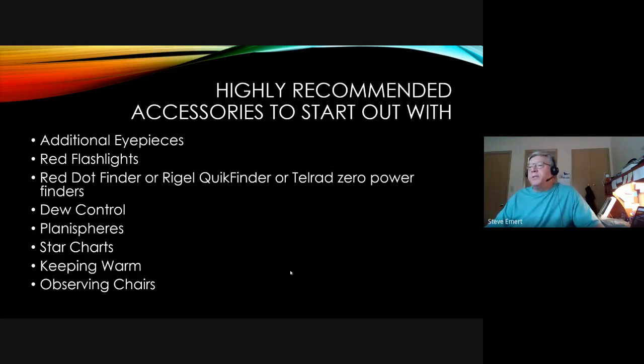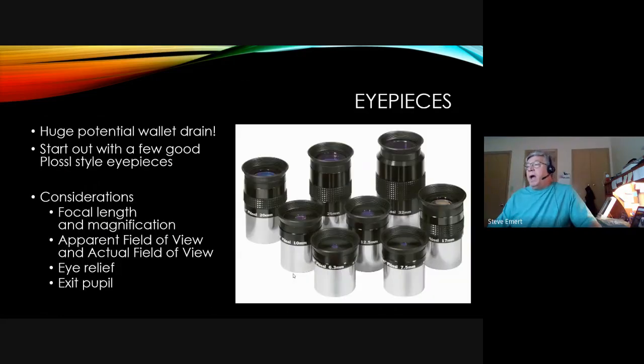Let's look at what accessories you need to start out with. Eyepieces can be a large wallet drain depending on how many and what quality you get. The typical starting eyepieces are Plossls — a four-element, two-group design with coated lenses that reduce internal reflections, giving good value for money. Key considerations for eyepieces are focal length and magnification, apparent field of view — does it look like a soda straw or a wide porthole — eye relief, and exit pupil.